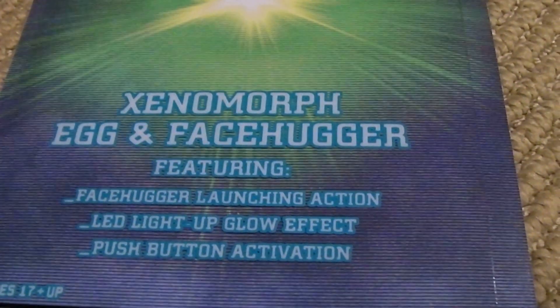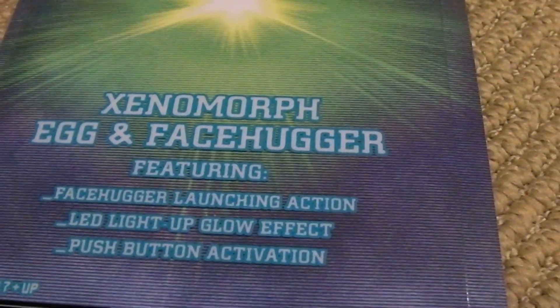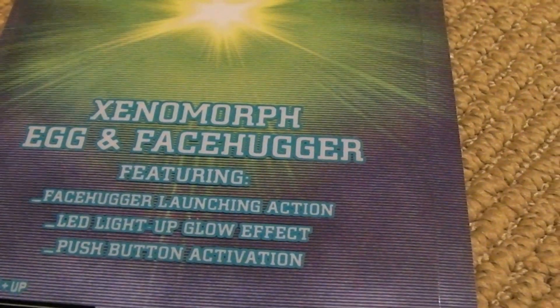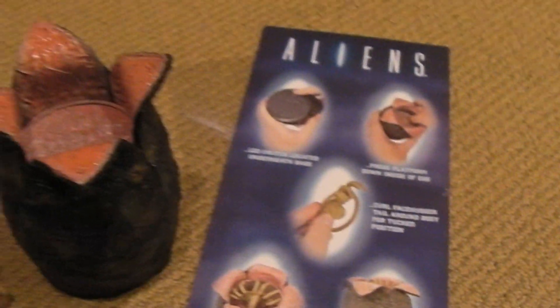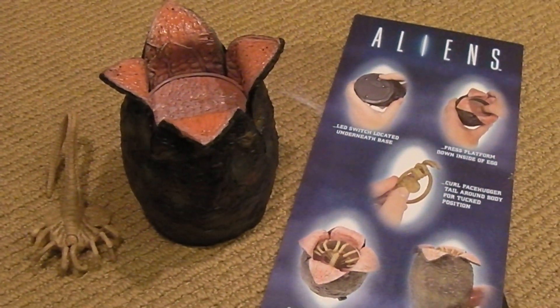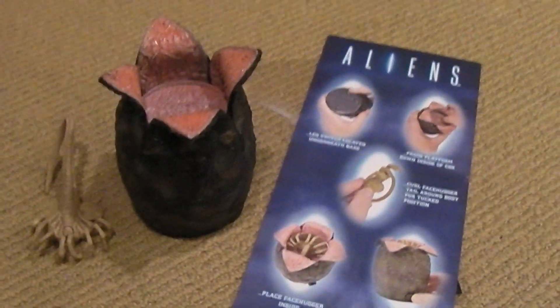This little set comes with a facehugger that launches, LED light-up glow effects, and push-button activation. The package was basically the same old NECA bubble blister packs that you're all familiar with.